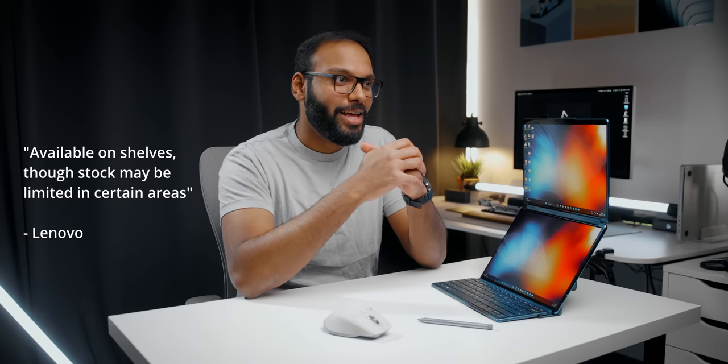Thanks for watching — I hope you were able to take away everything you needed to know about this insane dual screen laptop from Lenovo, the Yoga Book 9i. Let us know what you think in the comments — would you consider this product? Are there any other use cases you'd use it for? I'm curious to hear. Tech is getting boring, but this is what makes tech exciting.